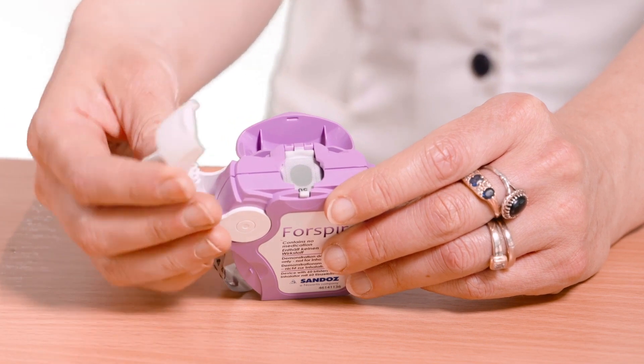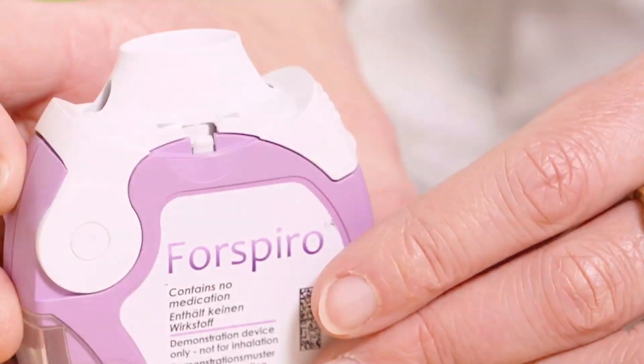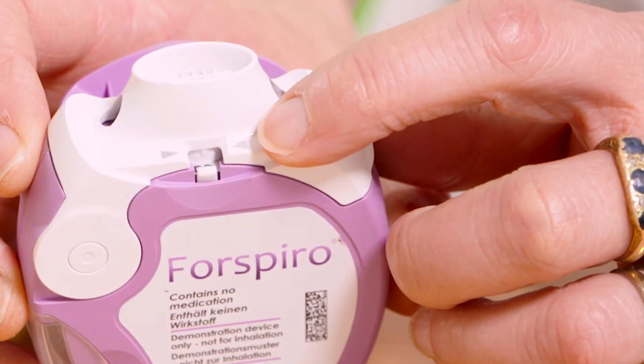Gently press the cap down until a click sound is heard and the cap is fully closed. The arrow on the cap must be fully lined up with the counter.